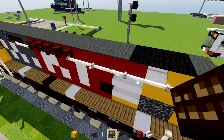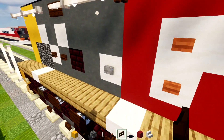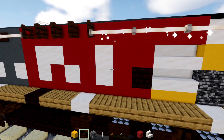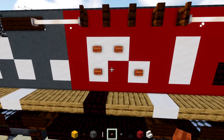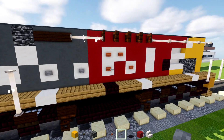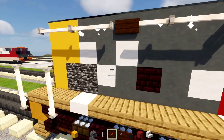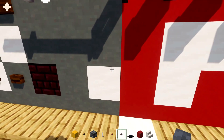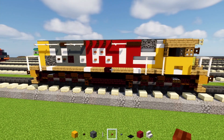Then we'll add in acacia button and stone button, as well as dark oak button. Over here, we can add in acacia buttons in front of this — I guess it's an R since it is rail. And then stone buttons right over here. And then the other side: we'll add in two dark oak buttons here, a stone button here, and then fill in this R with acacia buttons, like so.